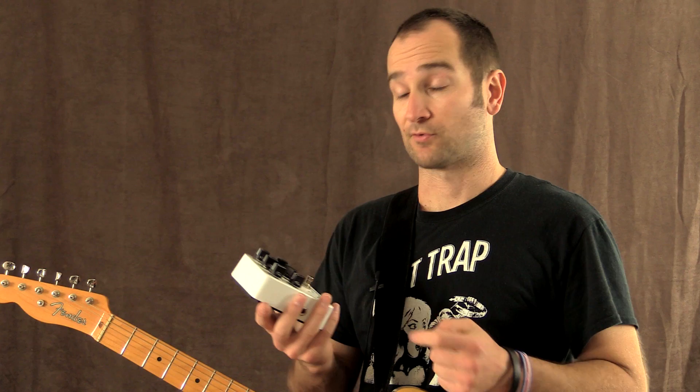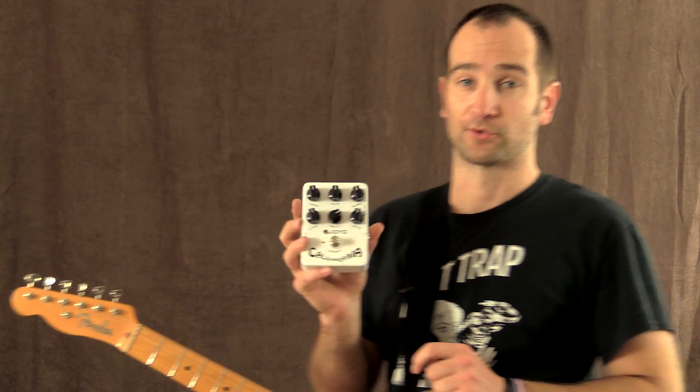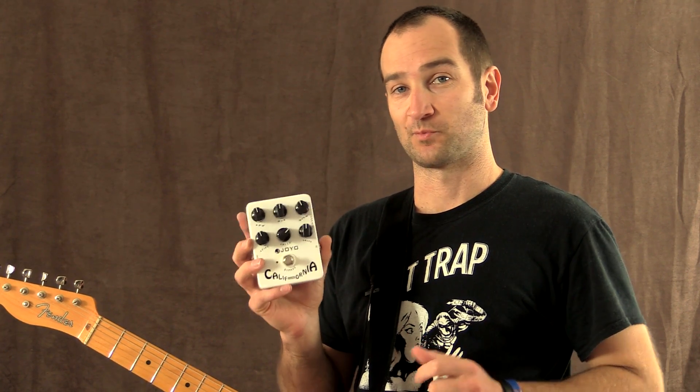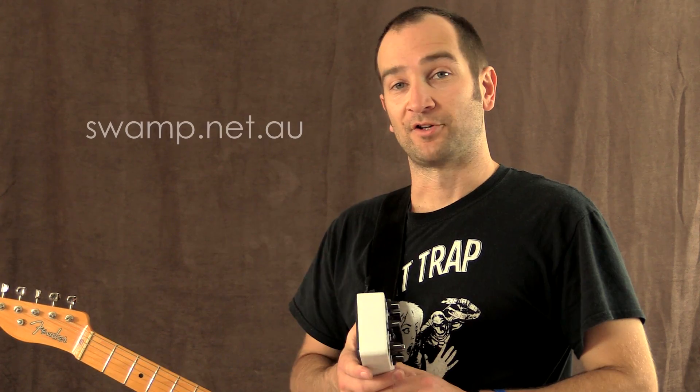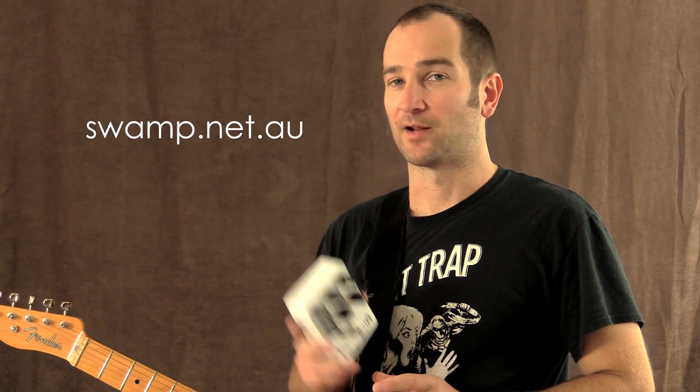It actually sounds great and I own quite a few of these. This is really cool and it's the perfect solution for home recording when you can't crank an amp as loud as you'd like. I did a blind test with the Fender one and it sounds great. A huge thanks to Tom at Swamp Industries for allowing me to demo this — I really appreciate it. These are a great range of pedals and you can check them out at swamp.net.au. All the links are in the description below, as well as a coupon code where you can get a discount if you choose to buy one.